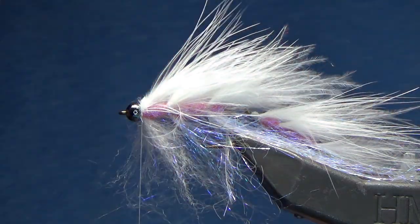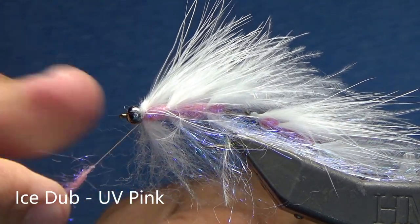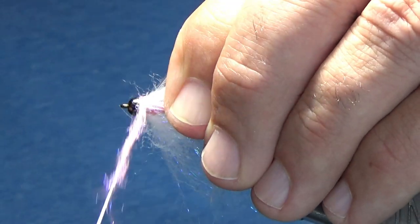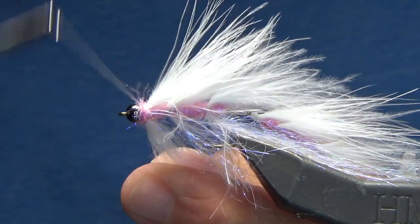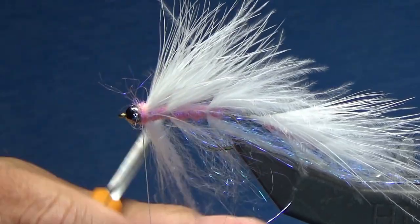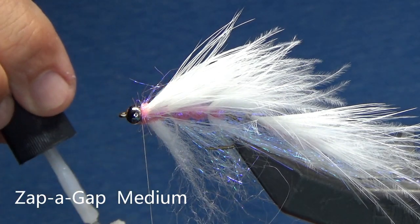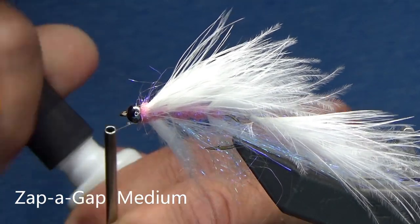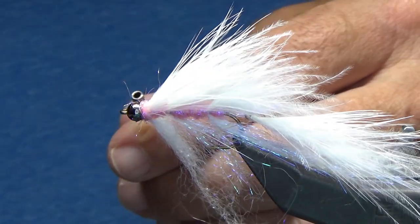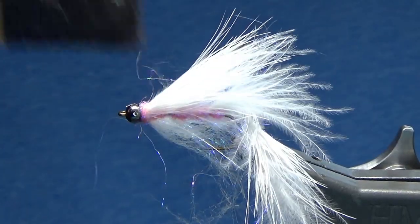Now for the final touch, I'm going to grab a little bit more of my Ice Dub UV pink and just go right around. I'm going to dub and wrap right at the head. The challenge here is to keep your materials in place, so just take a minute and make sure your materials are top and bottom and that they look good. Now I'm just going to grab my Zap-a-Gap super glue, brush about half an inch worth, and just wrap everything into place, cut it off. And I'm going to hit this with a little piece of Velcro, just to kind of pull everything out.